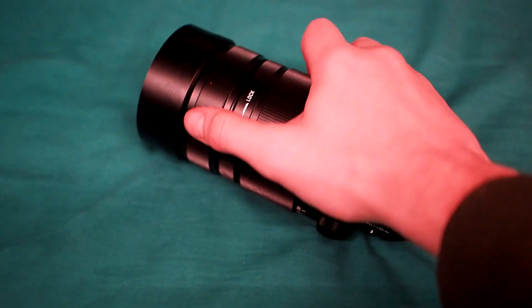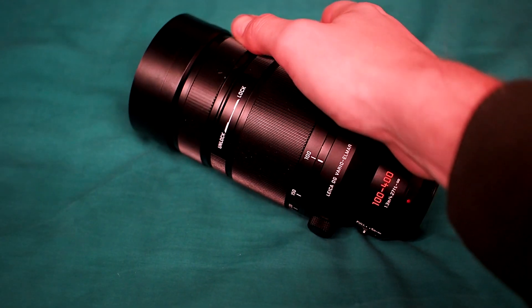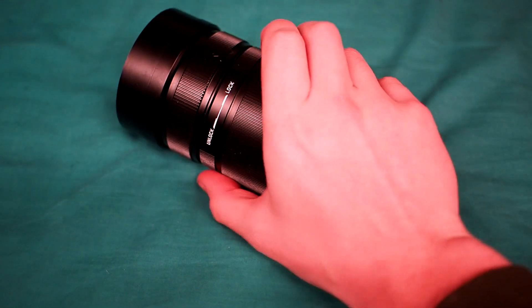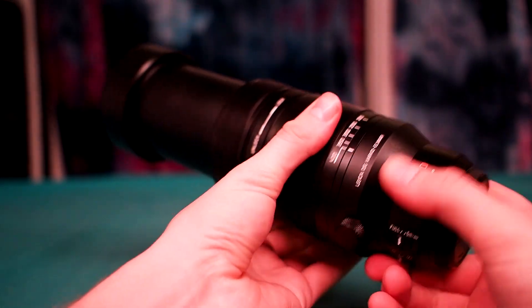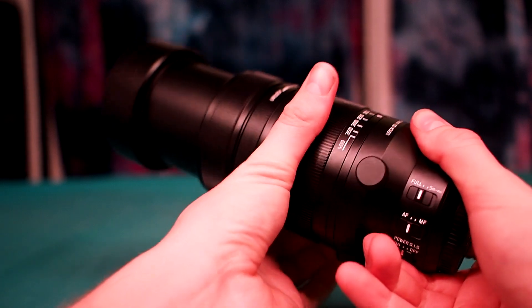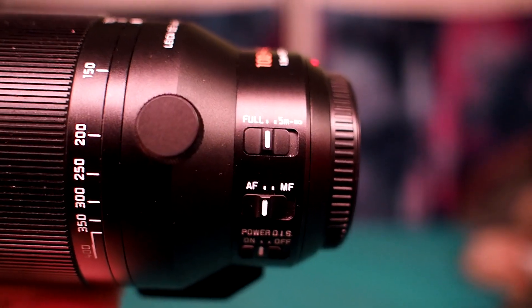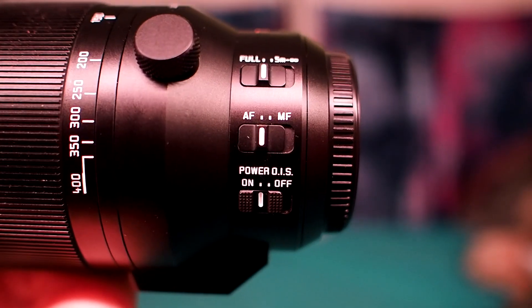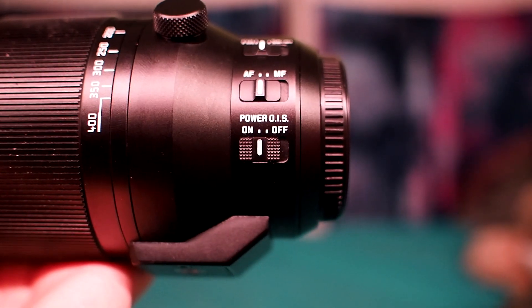Up front is the nice-sized, nice-feeling focus ring. One back is the zoom lock to stop the lens tromboning on its own, though you probably don't need it as the zoom ring is kinda stiff — perfectly functional, but don't expect slow and precise zooms. There's also a switch to limit the focus range to no closer than 5m, a manual focus/autofocus switch, and an optical image stabilisation switch for the stabilisation built into the lens.